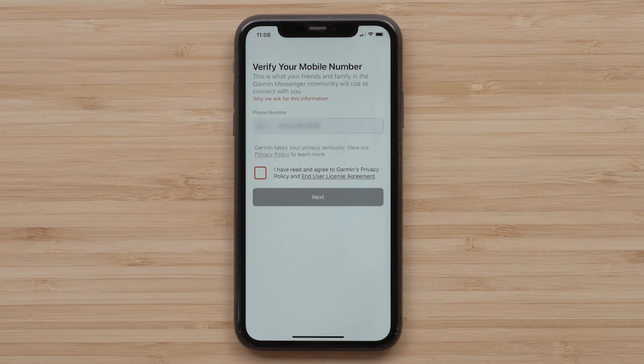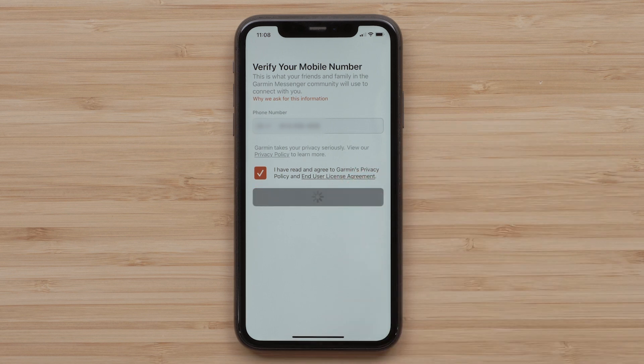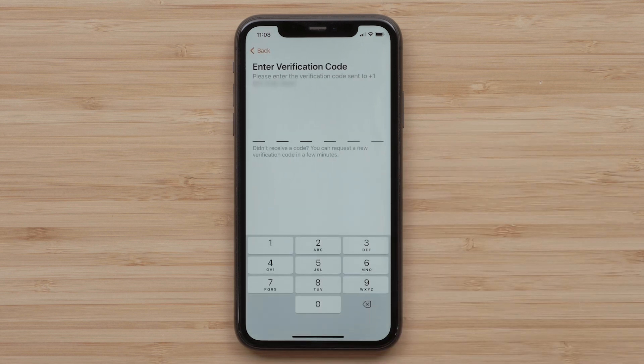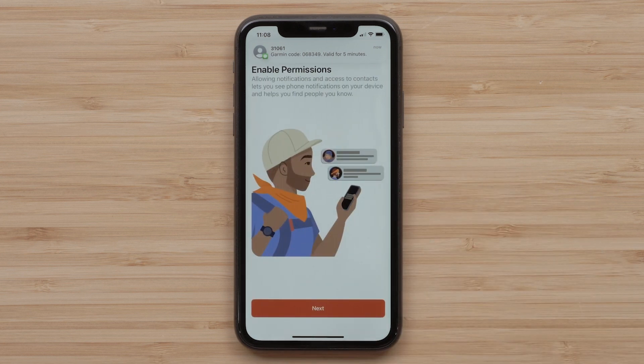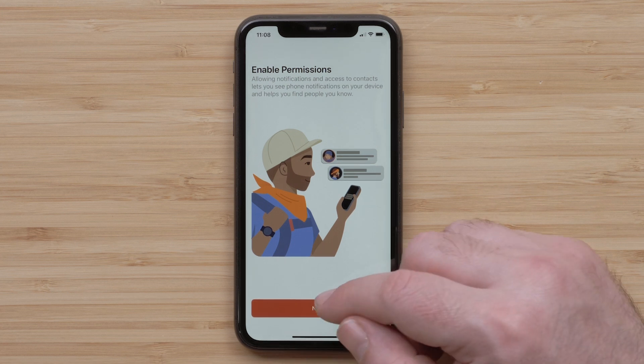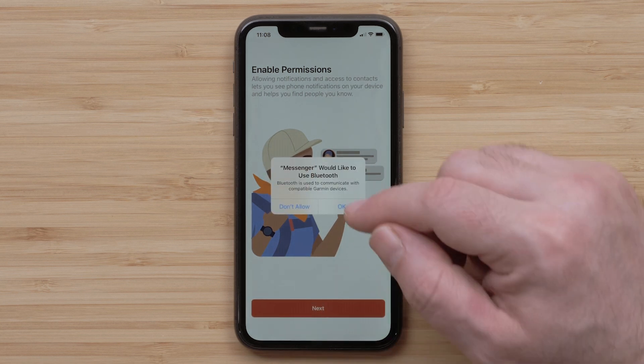Once signed in, verify your mobile number and accept the terms and conditions before tapping Next. The Garmin Messenger app will send a verification code to your smartphone that you will enter into the app. Next, enable permissions so that your InReach Mini 2 and the Messenger app can switch between Wi-Fi, LTE, and satellites to allow for optimal message delivery. Select OK to allow the Messenger app access to your smartphone's Bluetooth.